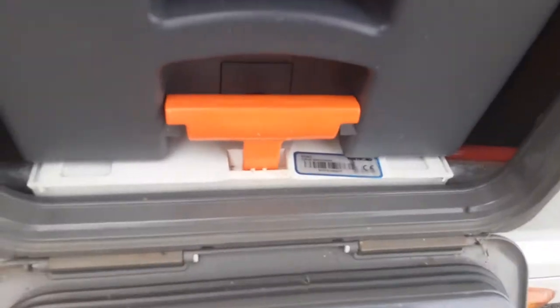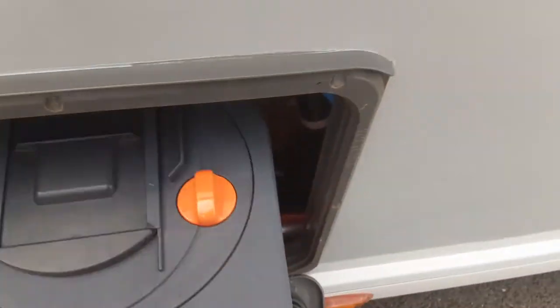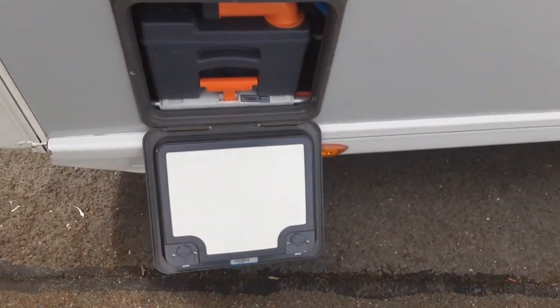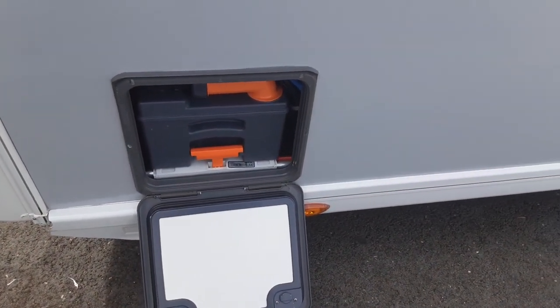Coming to the back of the van you have your toilet waste tank. It removes by pulling up the orange handle and pulling the cassette towards you. The neck turns out so you can tip the waste away. There's an orange pressure relief button on the back of the cassette so when you're tipping the waste away it doesn't spit and splatter back at you. You'll need to put one litre of water and a capful of blue fluid into this tank prior to use.